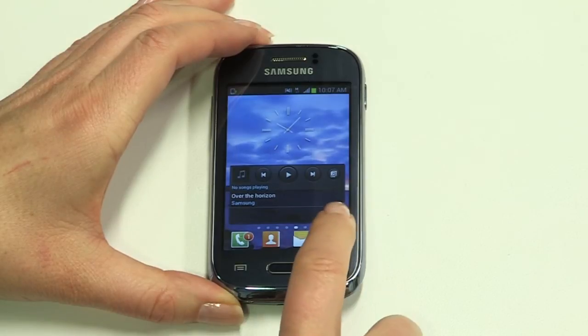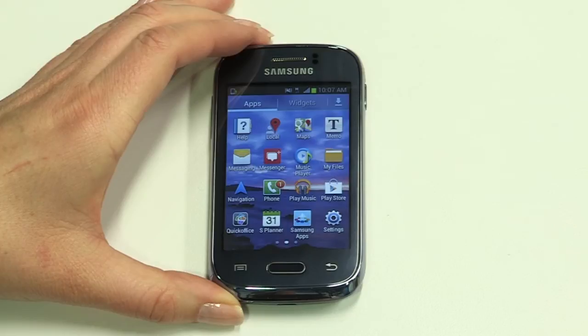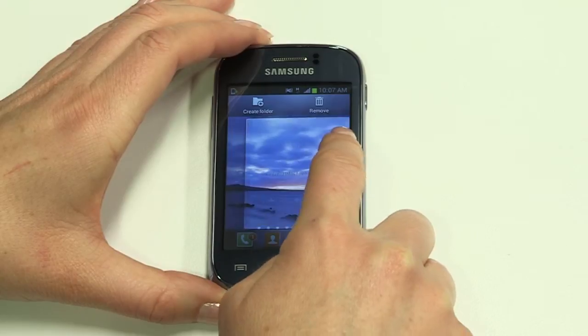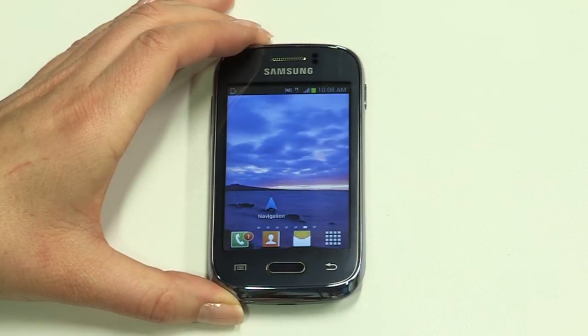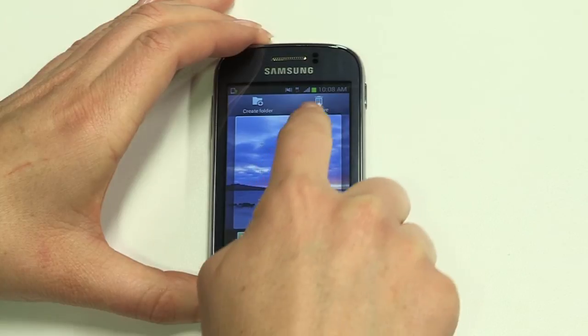To add an app to the home screen, tap the app icon, then apps. Long press on your chosen app, then drag and release. You can move it anywhere on the screen by long pressing and then releasing your finger when it's in the spot you want. To remove an app icon or widget, long press again, then drag to the rubbish bin.